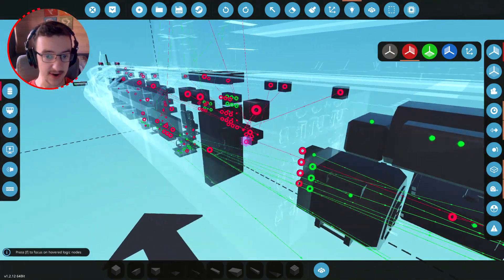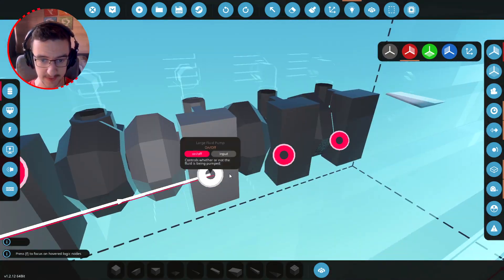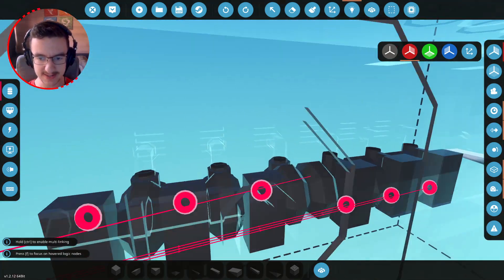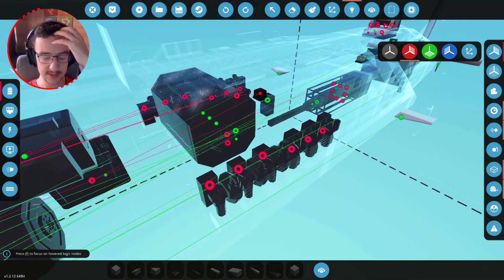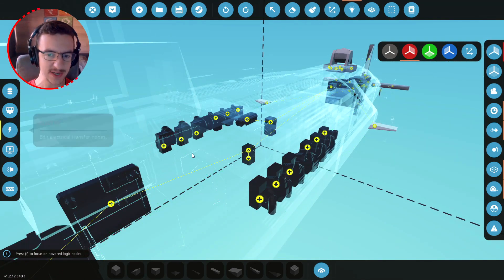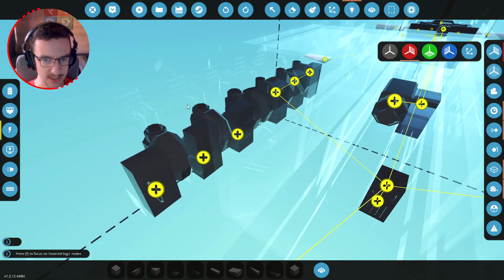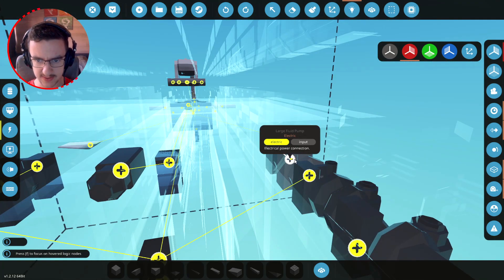It goes to the other side — bam bam bam bam bam, very good. The opposite one, right ballast empty, goes to there. We do it to this side as well, and then we need to do the bottom one. Now that all of those are attached, we should test if they work — we'll attach the dial there and also to this one, and attach all of these to each other.